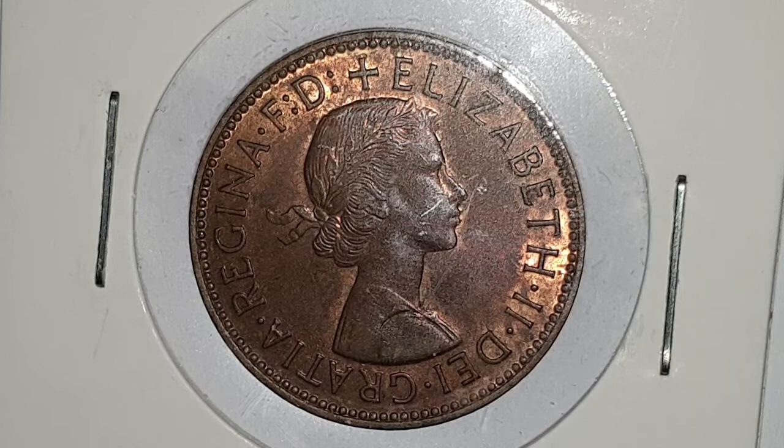Of course, there was no coin produced for 1961, and there's also the proof set of 1970 — an absolutely awesome set to collect.